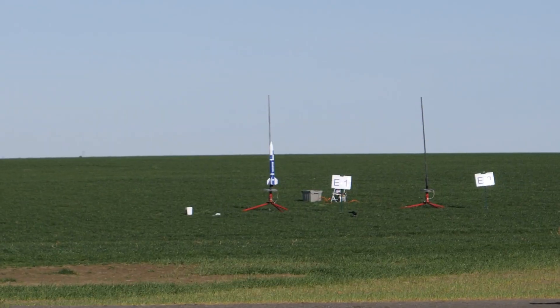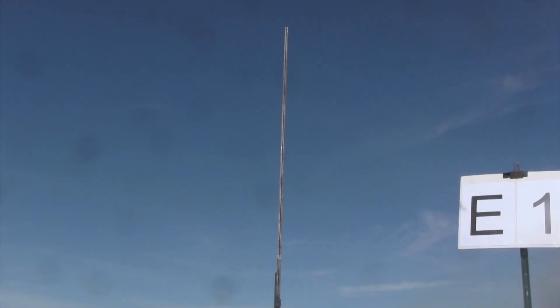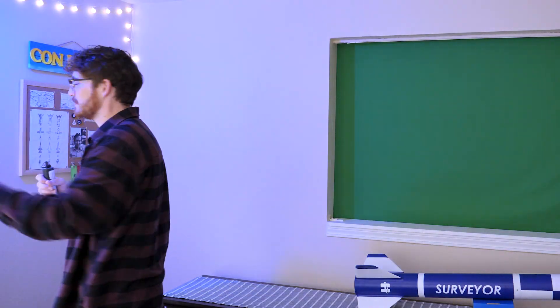Going in 5, 4, 3, 2, 1. I think it's not a successful flight.